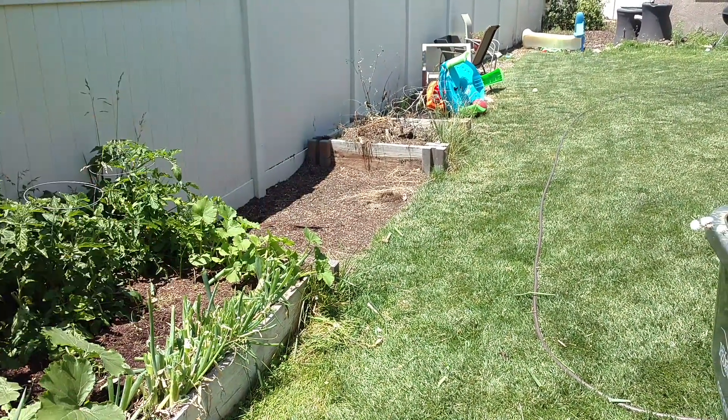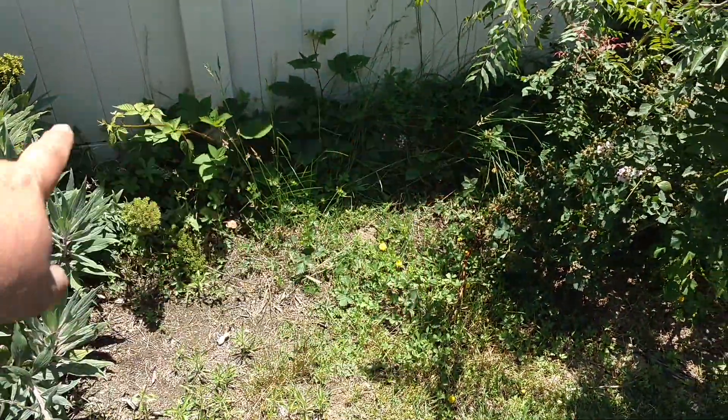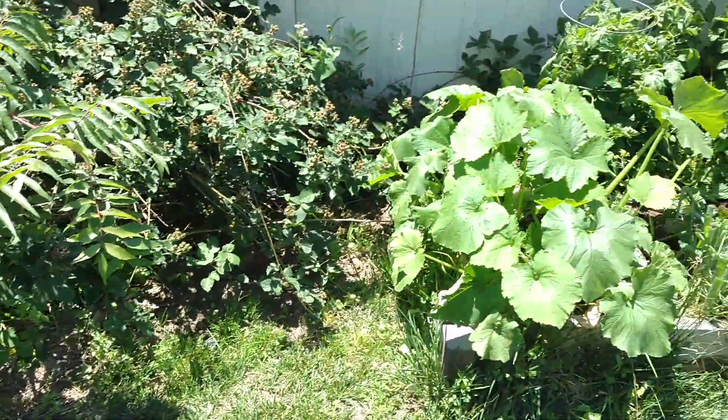All these chairs are going to be trash. And then that one is going to be moved — this space right here is going to be another one right there. We're going to do a little strawberry patch there soon.